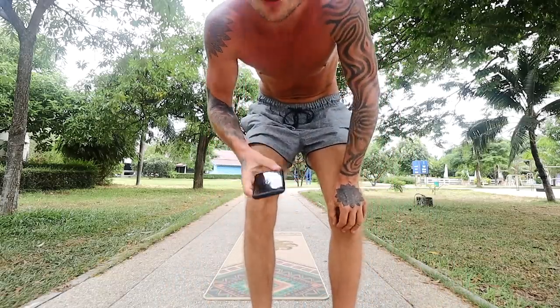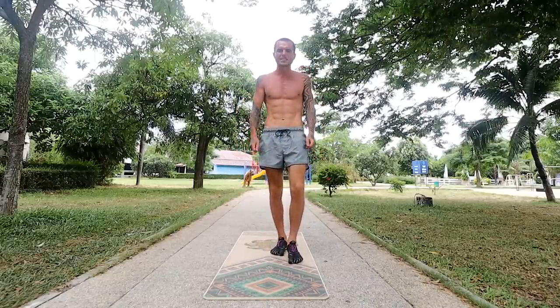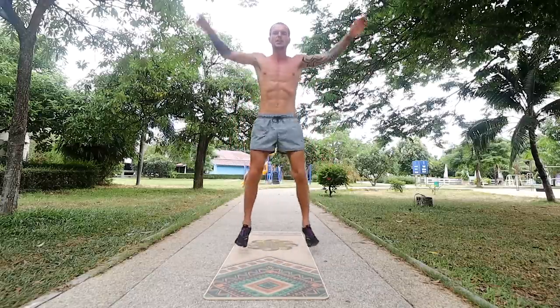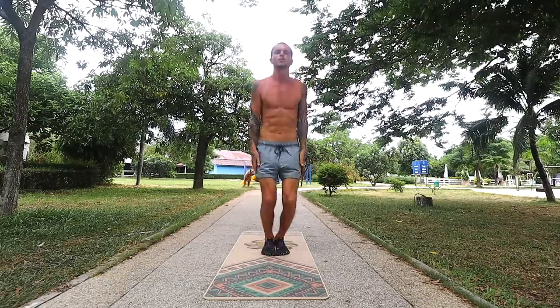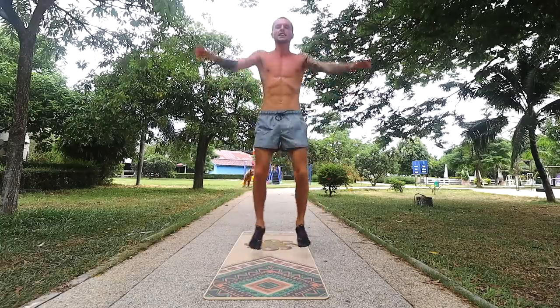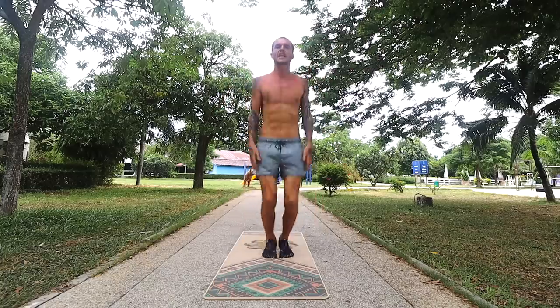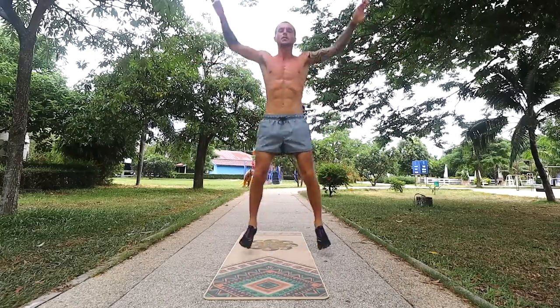The first exercise is jumping jacks for 60 seconds. If you find that's too long for you then just do a shorter time, but try and work up to 60 seconds — you could even do longer if you feel that's necessary for you. Jumping jacks are very simple. You start in a standing position and then jump, split your legs apart as wide as you can and throw your arms up in the air. Make sure to be conscious of your breath — really good deep breaths. The higher you jump, the harder it's going to be and it's going to result in more calories being burned. So if you want to make it harder, jump higher.